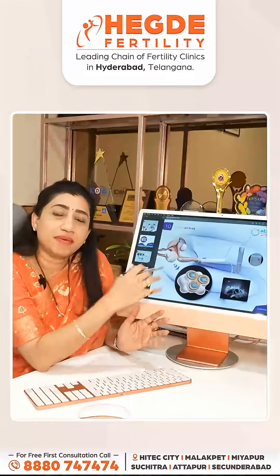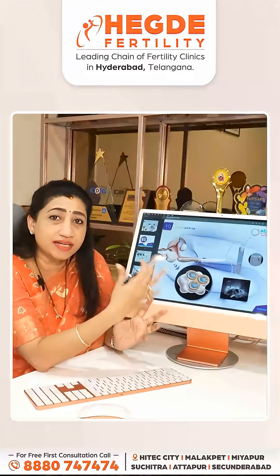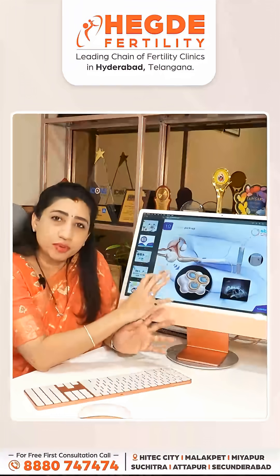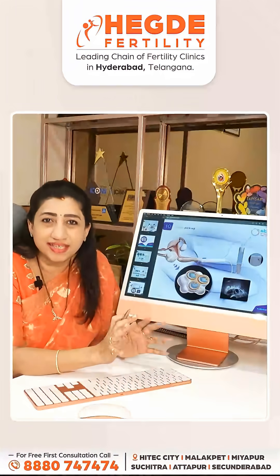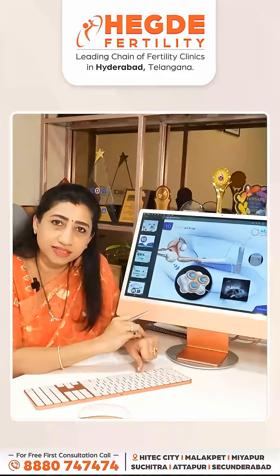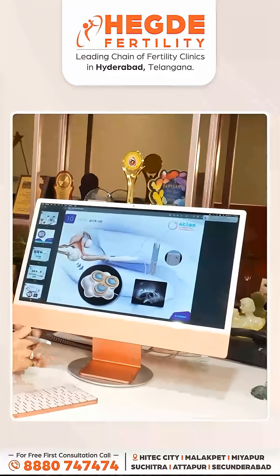Before the egg pick-up, we would have given ovarian stimulation. The pick-up is usually done through IV sedation, which is called sedation anesthesia.